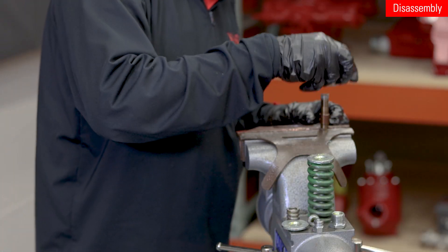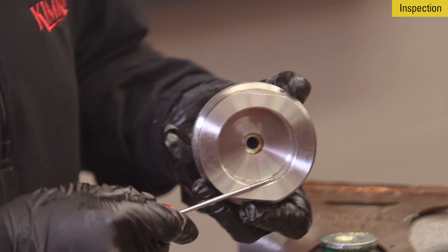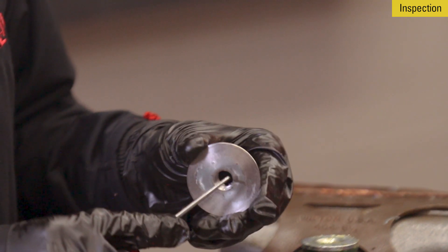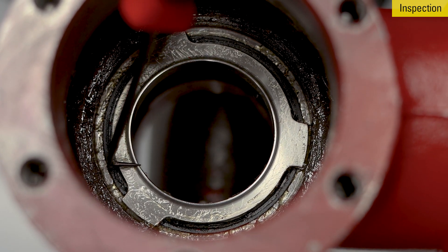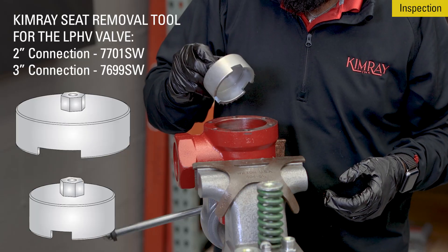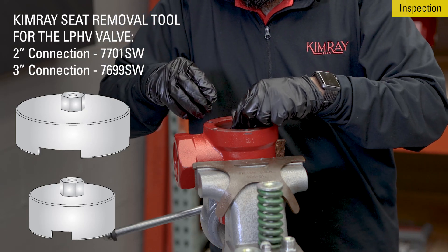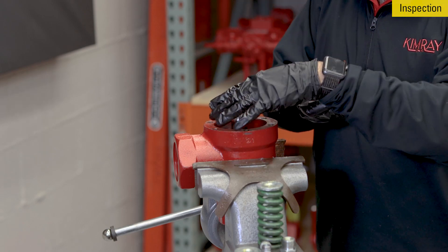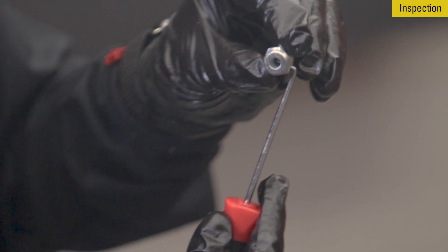With the valve fully disassembled, we're ready for inspection and assembly. Inspect each of the components for damaged threads, scoring, or scratching that could result in a leaky path. Pay careful attention to the stem, cylinder, and ratio plug. If the removable seat is damaged, you will need to order a replacement and identify the required torque specs for that repair. You'll also need a specific Kimray tool to remove the seat, called the seat removal tool. Use a peg to clear the breather plug of any debris.